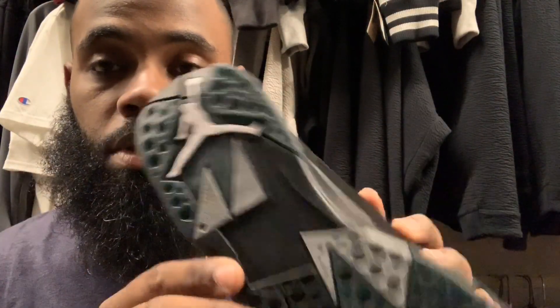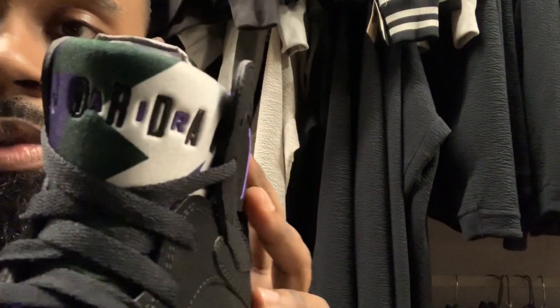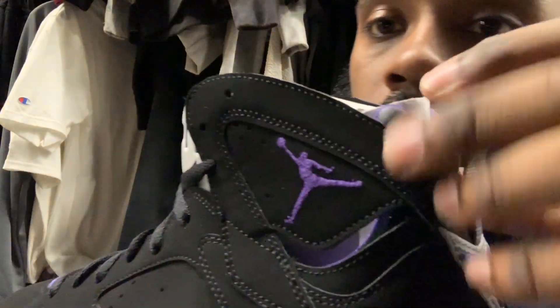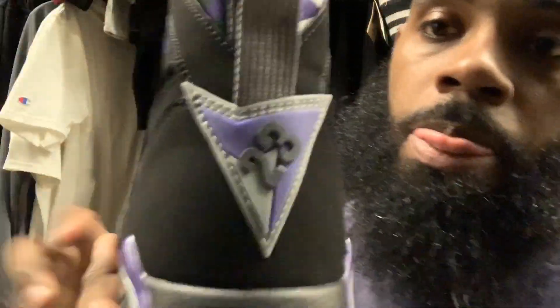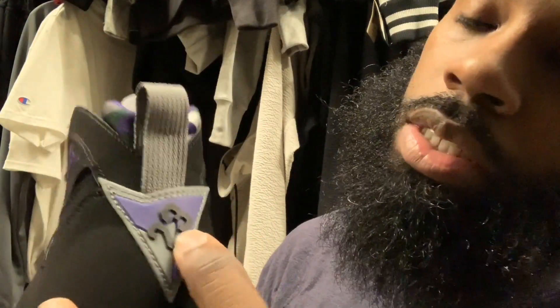You can see the white Jumpman also. On the tongue, you got that purple tongue mixed with purple, green, and gray, with the black Jordan going through it. The air is in purple, as you can see. Got that same pattern going on the inside of the shoe — the sock liner and everything. And then on the back, you got the gray and purple pull tab.